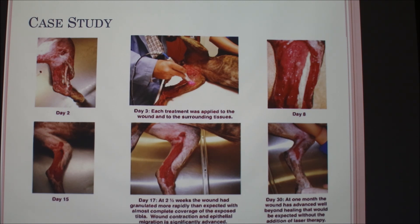An audience member raises the question of whether people at vet clinics use the laser on themselves for minor aches. The presenter acknowledges there is indeed some self-treatment going on, with staff doing it on each other as well.